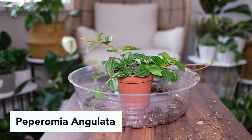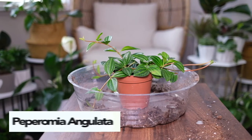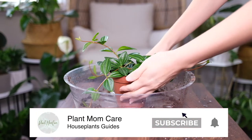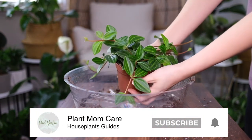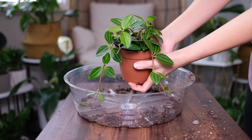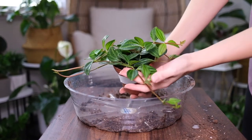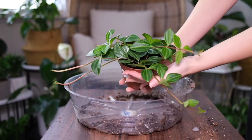Peperomia angulata needs sufficient light to thrive and while it is an outdoor plant, it won't tolerate direct sun, particularly in summer. It can grow under moderate to low light, but its leaves will lose color. Ideally, it can be grown outdoors by shading it with other plants or growing it under a guarding net to prevent direct sunlight from burning the leaves.